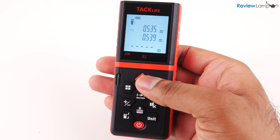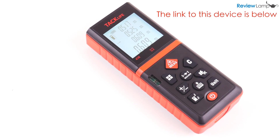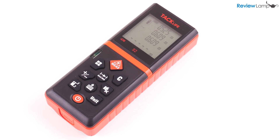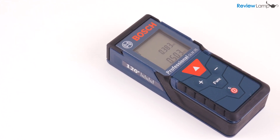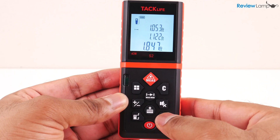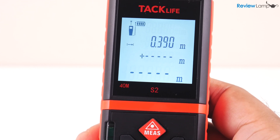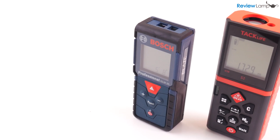So should you get the Taclife S2? My general rule with measuring tools is that accuracy usually pays for itself — it ensures you cut things to the right size or measure quantities accurately the first time. In terms of accuracy and size, I prefer the Bosch GLM35 and recommend it. However, if you're on a budget and just need a decent laser measure for household use, the Taclife actually works pretty well. While it's not as accurate as the Bosch, it has a lot of great features and is much less expensive.